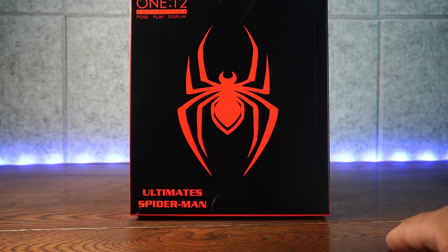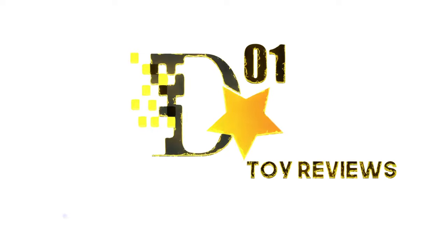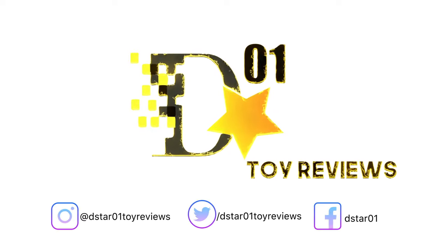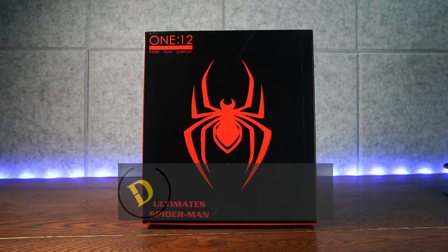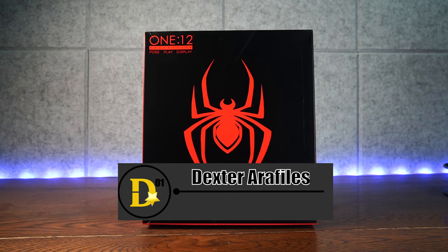This is not the Mezco 112 Collective Miles Morales Ultimate Spider-Man. What's up everyone, and thank you for joining us once again on the D-Star01 channel. I'm your host Dexter Rafalus, and welcome to another This Is Not.